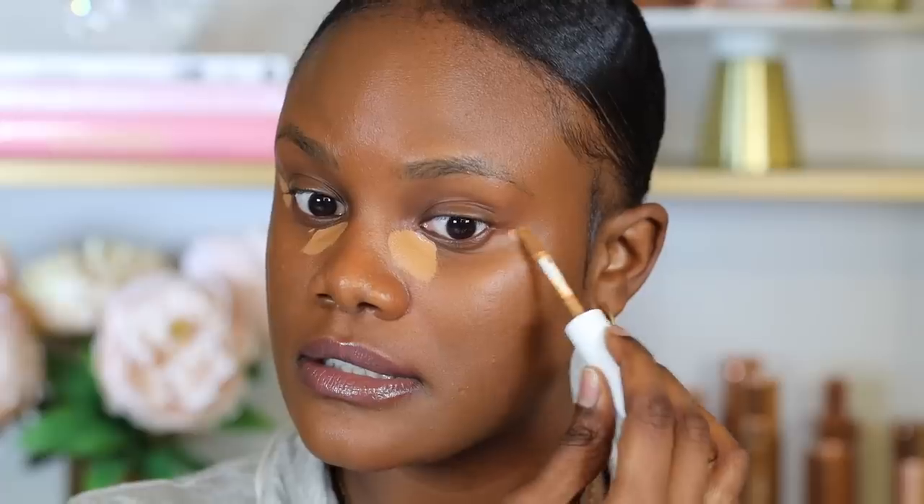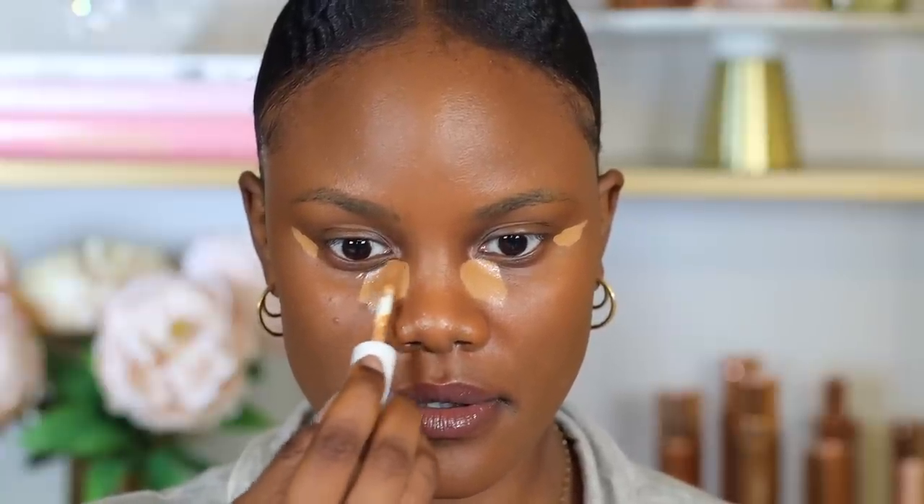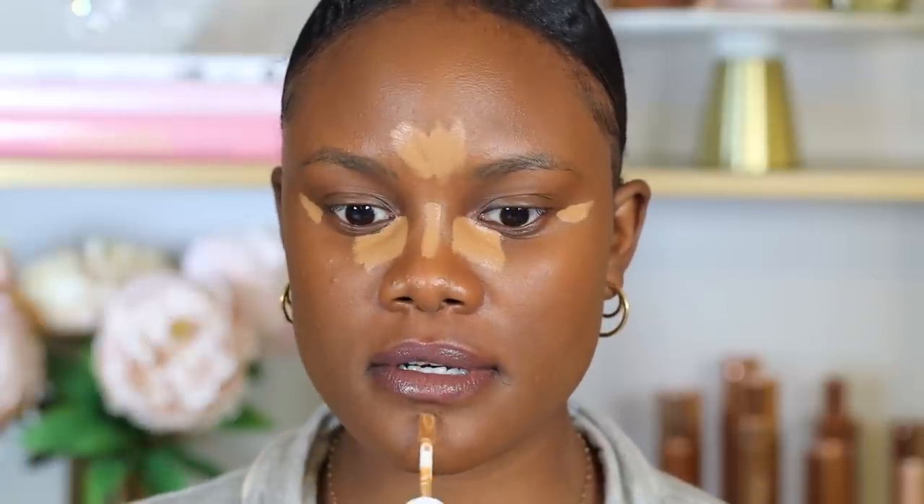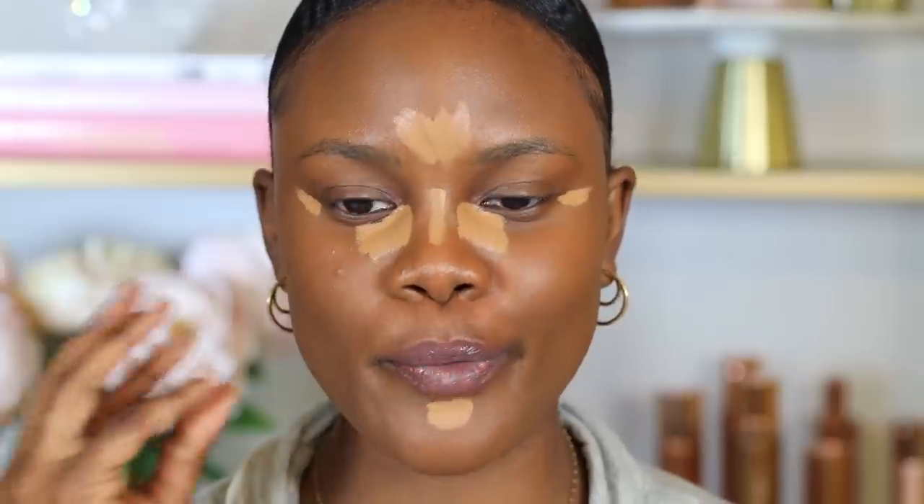Now for concealer, I'm going to use the Maybelline Super Stay Concealer in the shade Tan 45. This is a full coverage concealer, so I'm going to go really lightly. With concealer, I like to focus only on the areas under my eyes that have that darkness, and then I'm going to apply a small amount on my forehead.